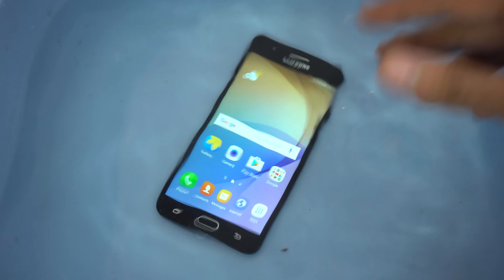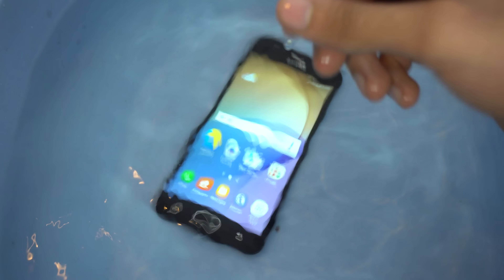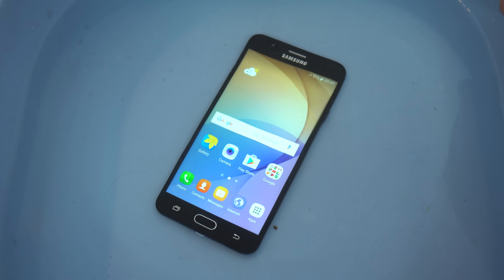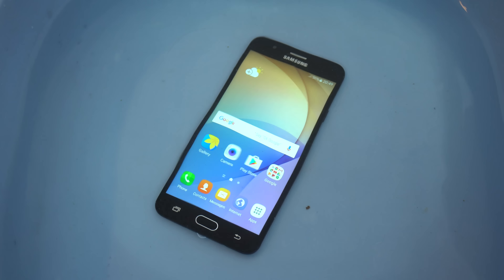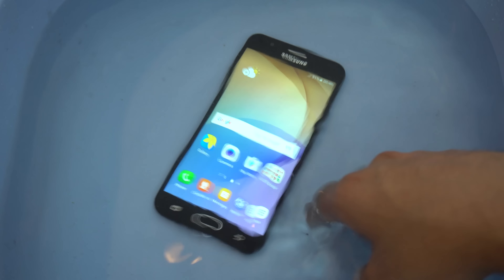I know you guys have been requesting a lot of videos — I'll be doing a full review and comparisons with other phones. An interesting thing is it has an 8-megapixel front camera with an f/1.9 aperture, which is very welcoming for selfies. 8 megapixels is something we haven't seen on other Samsung phones in this range.